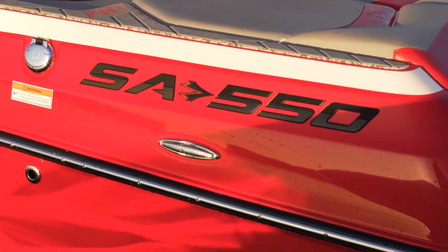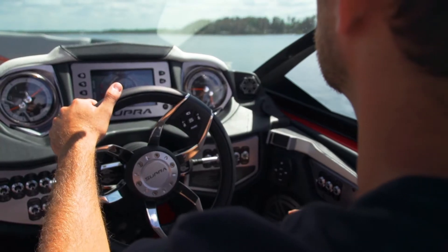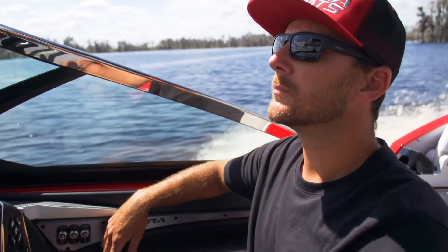What's going on everyone? Trevor Hansen here, Team Supra Boats athlete, sitting in the 2017 SA-550, the official pro wakeboard tour boat for this year. I've been driving the boat for the past three years on tour and again this year I'll be at the helm. I get the best seat in the house. It's super fun to be able to watch all the guys throw down.